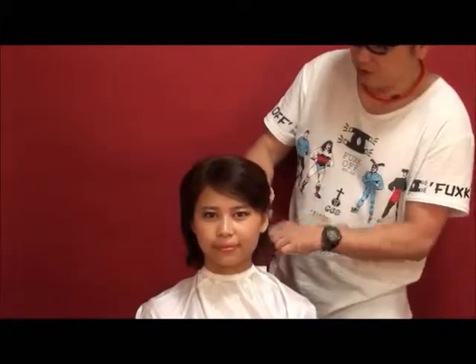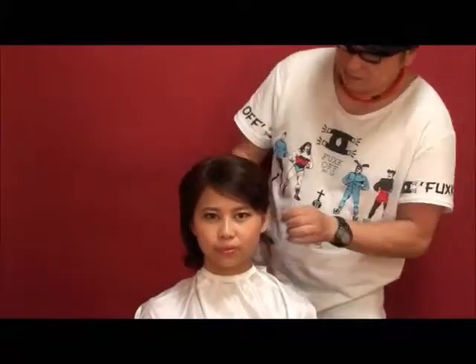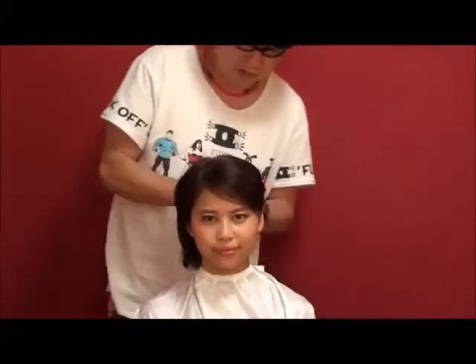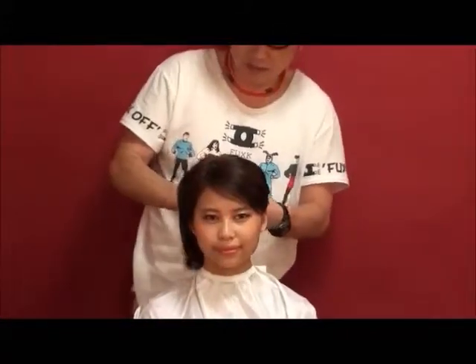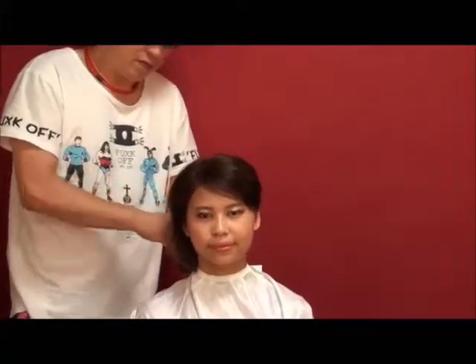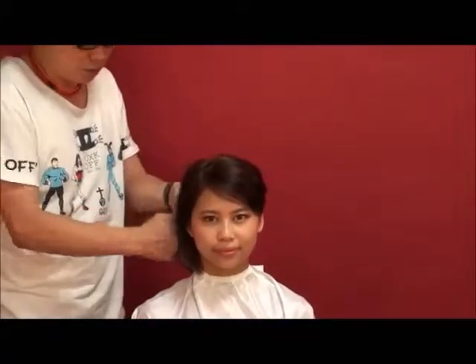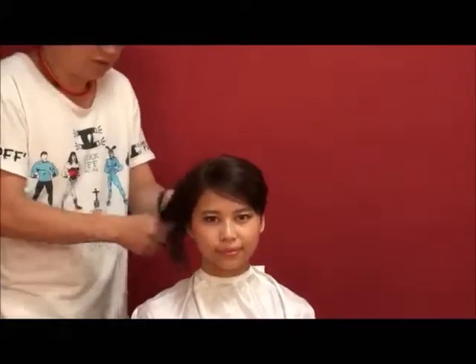First of all, I'm going to take a look at the hair arrangement. I have a couple of things to do, so I'm going to make this a casual set.